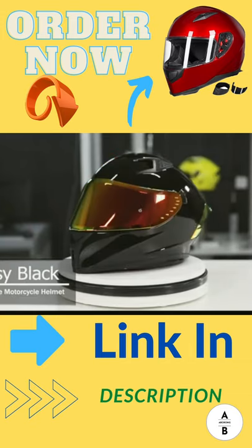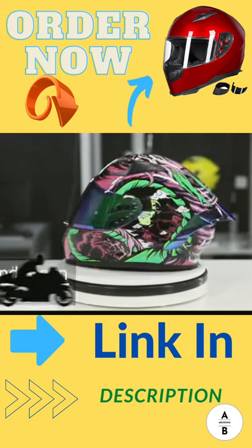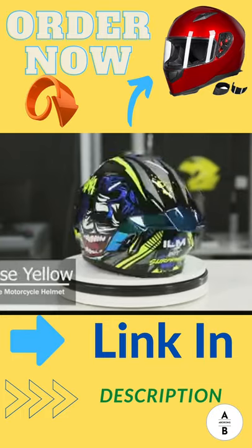This has been a little bit about the ILM Z501 full-face helmet. From all of us here at ILM, ride safe.